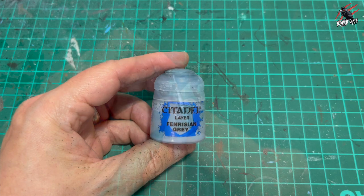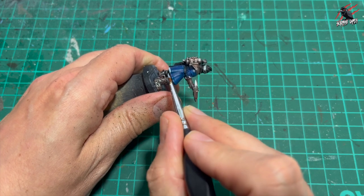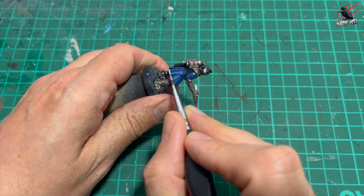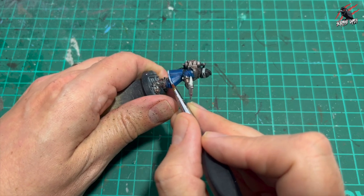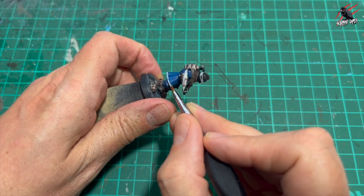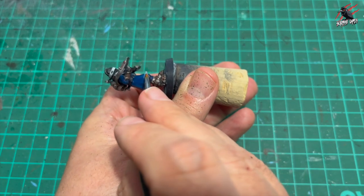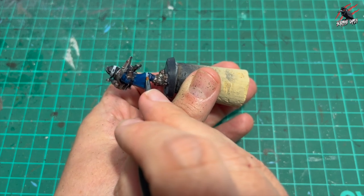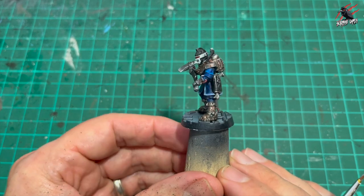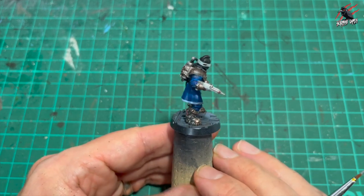Then I thought let's take some Fenrisian Grey and do the banding around the edge of the jacket. I was going to leave it without this, but I thought it does need something else. I had a look at what paints best matched the images from the Into the Dark book and Fenrisian Grey looked perfect - I'm really happy with how this turned out. I'm watering this down using my wet palette and did a couple of coats, moving the model to make it nice and easy. The little groove on the model really helps get the lines nice and neat.